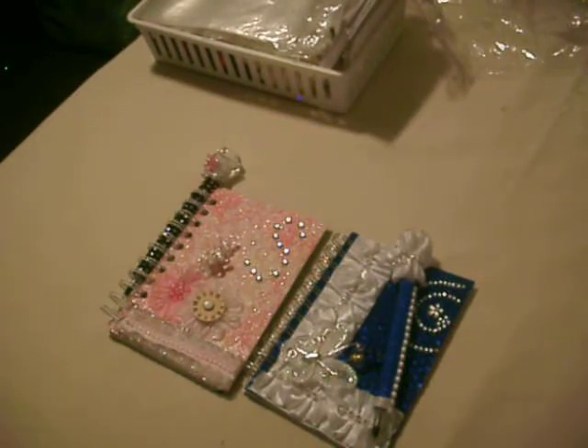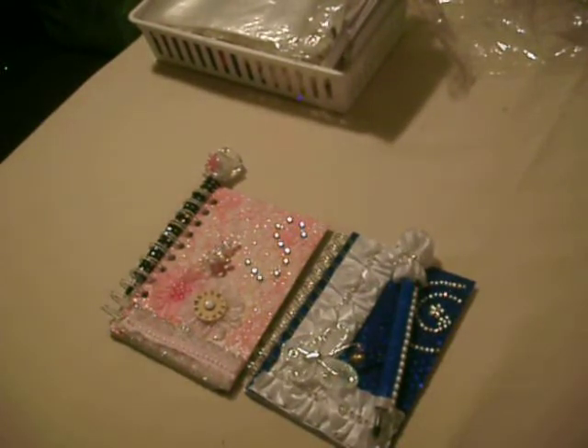I hope I inspired you guys to make your own notebooks and to create and see what you have in your stash to make your own. Until next time, thank you all for watching. Please visit the Scrap Shack. Thank you so very much. Bye-bye.